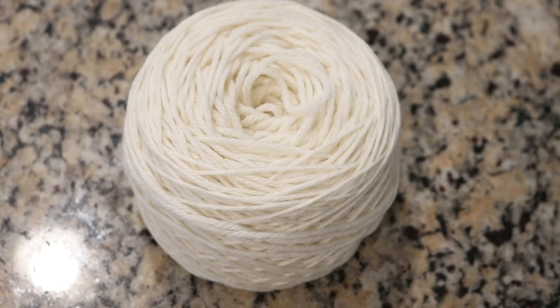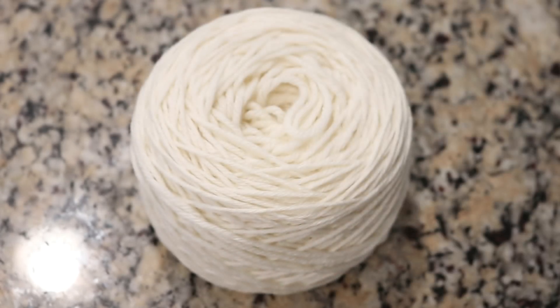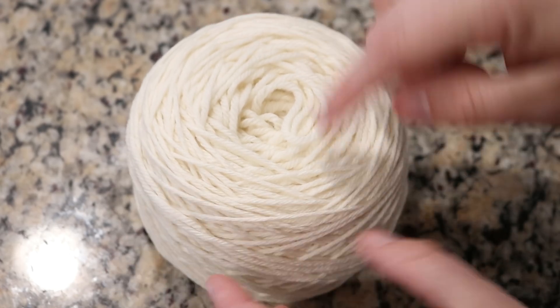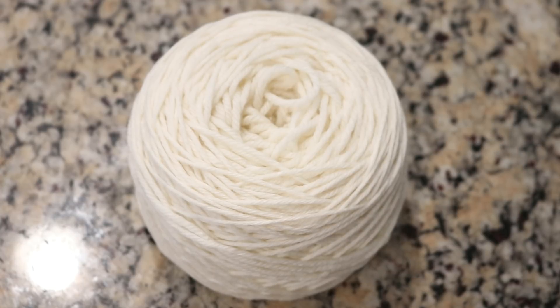I have done a lot of different variations on dyeing these cakes. A yarn cake is a wound ball of yarn that has a cylindrical shape to it, versus being a hand-wound ball which is more spherical. When you dye these cakes you can get some really cool gradients because the dye can access the outside, but then there is a tiny bit of access to the yarn going all the way through to the center.